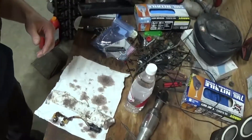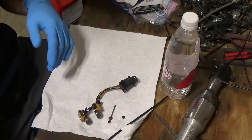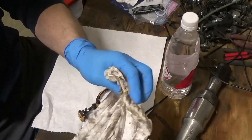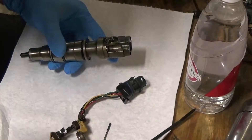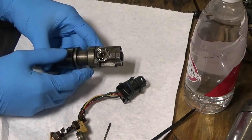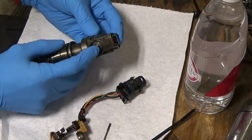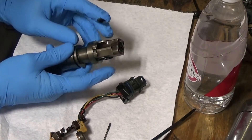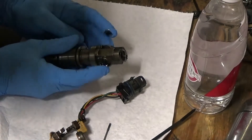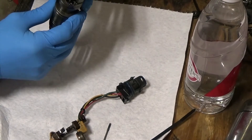So I take the injector out and the injector looks pretty good. The first thing I wanted to check was the spool valve. And you can see from here, it moves pretty good — getting stuck there slightly — but it moves really smooth, no issues. Looking around, I don't see any issues.